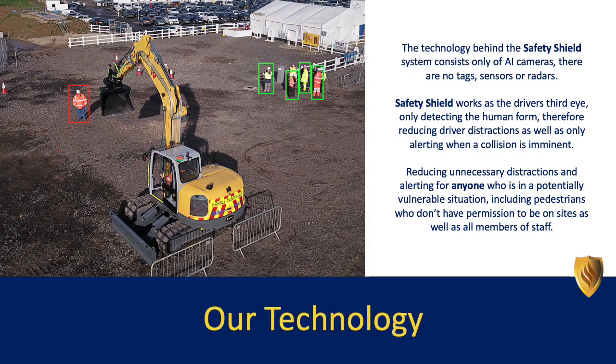The technology behind the Safety Shield system consists only of AI cameras. There are no tags, sensors or radars. Safety Shield works as the driver's third eye, only detecting the human form, therefore reducing driver distractions as well as only alerting when a collision is imminent.